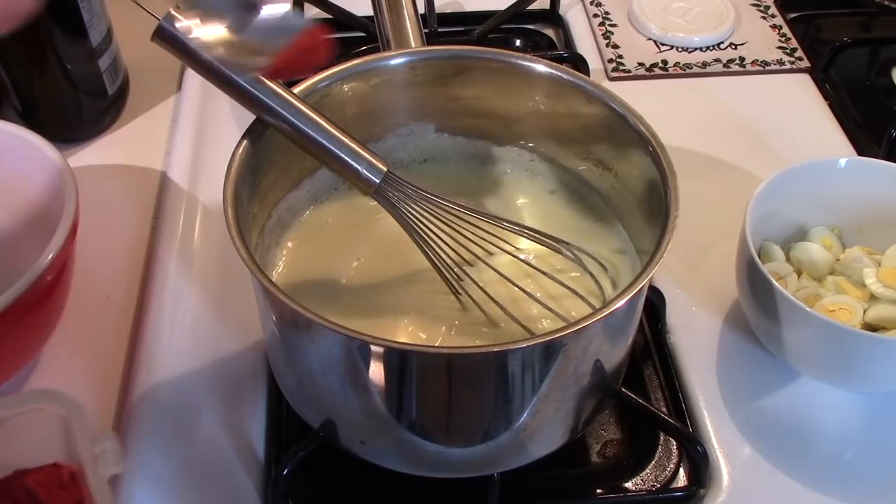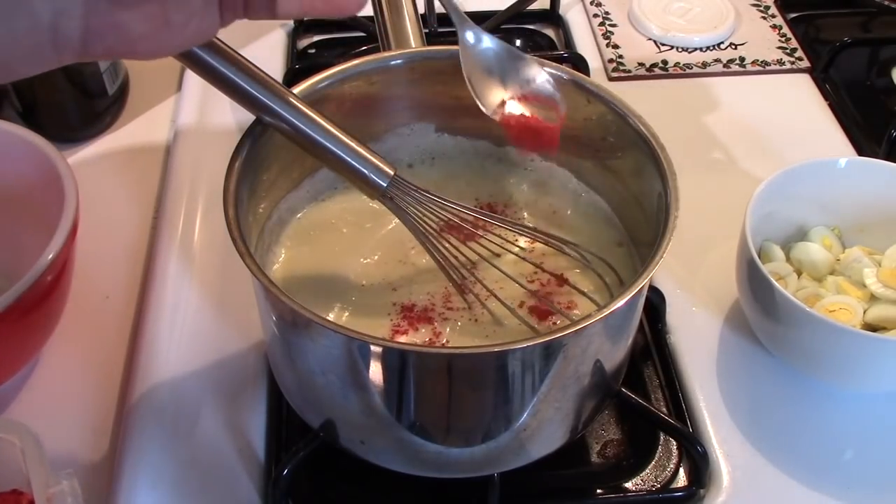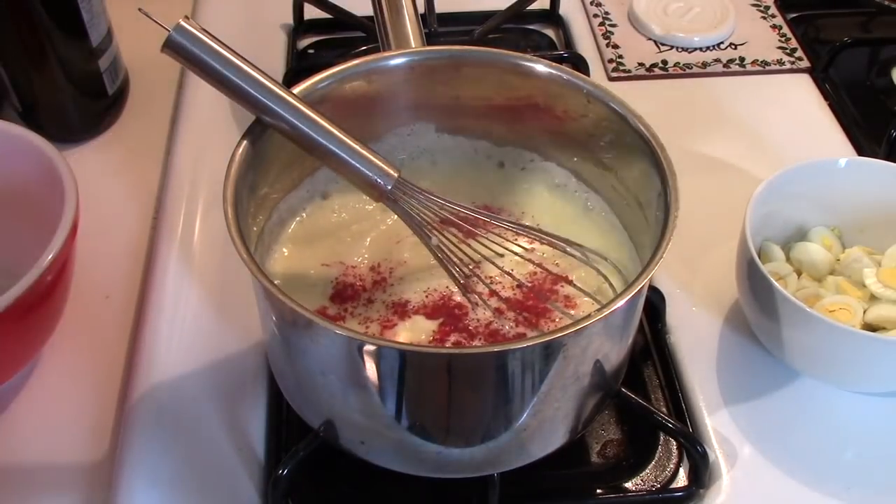This is a bit of my espalette peppers, freshly ground yesterday. I'll add that for a little color and seasoning.